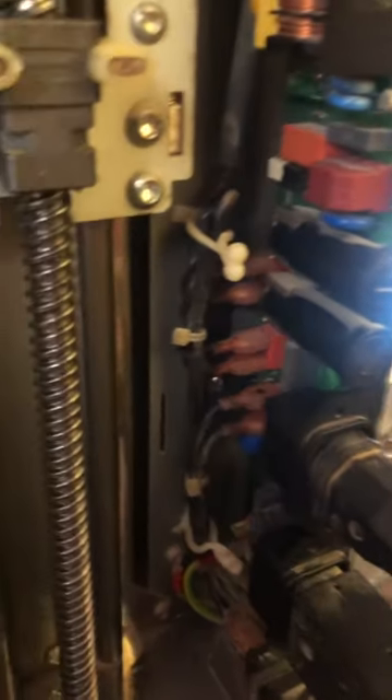This is the power supply board. This is vacuum pump connection. This is power cord, power on a fridge.